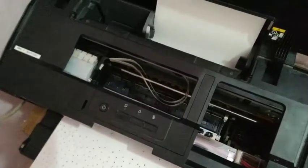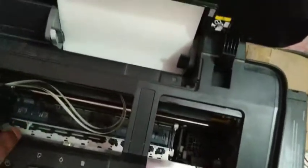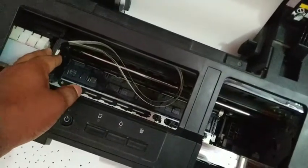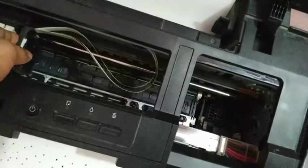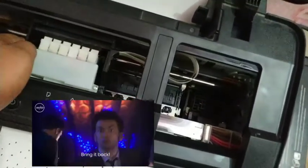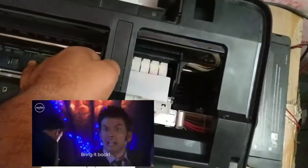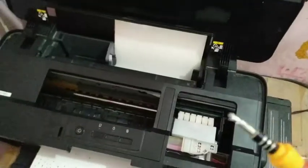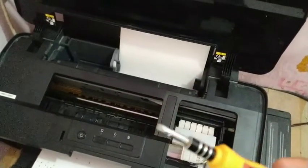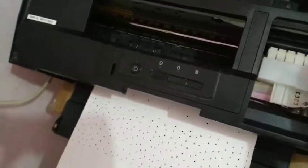Turn it off when the nozzles and everything reaches the left side — just turn off your printer. Then bring it back to the right side by pushing it slowly. Now take a screwdriver and open this.